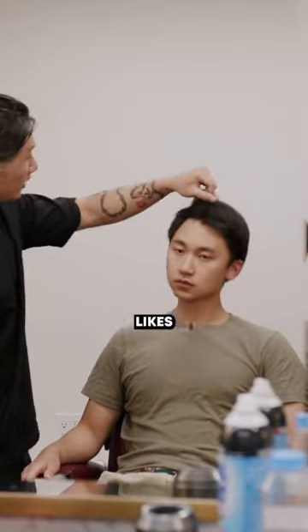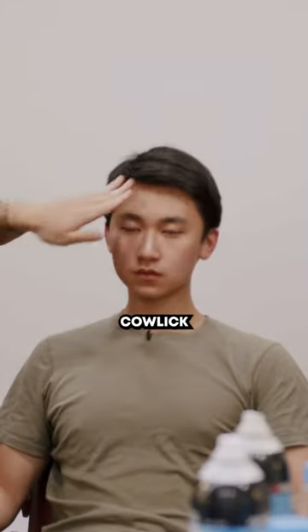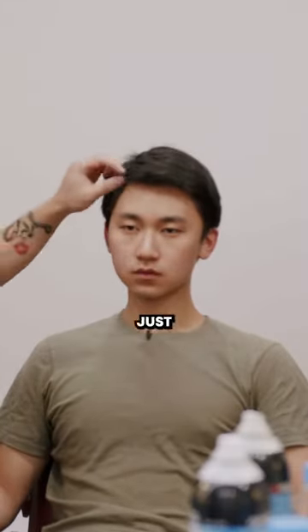I'm liking the side part there because your hair already naturally likes to split this way, so why not work with it? Because when you are trying to style this cowlick area, it's gonna be really hard for you to just keep it in place or down the middle.